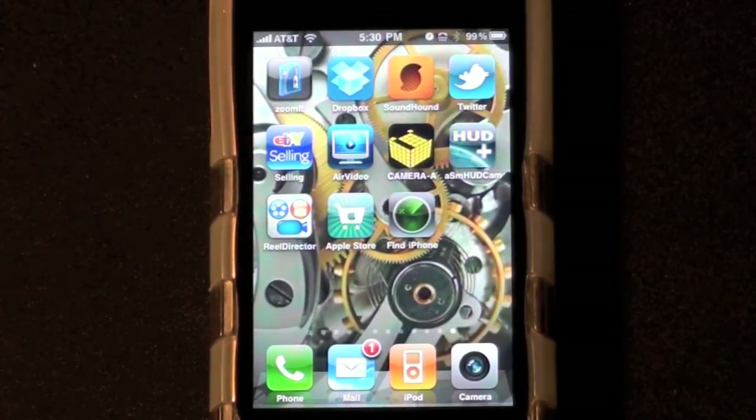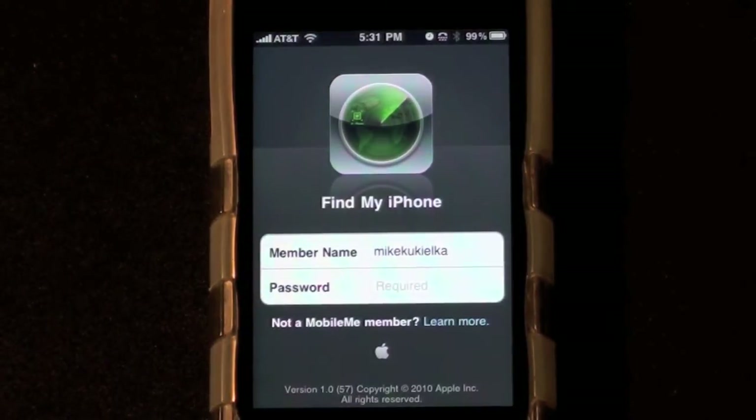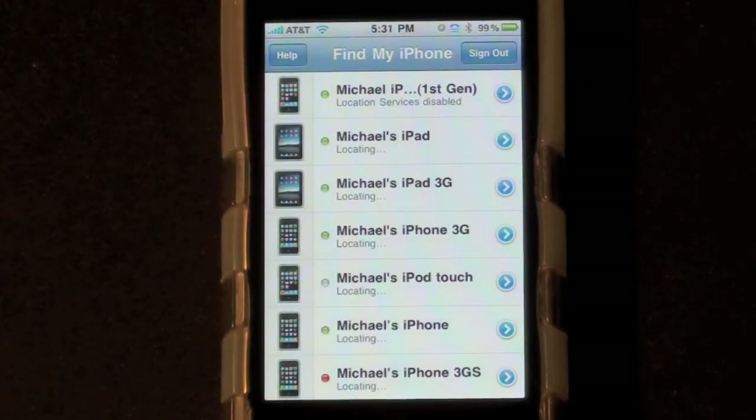So let's go ahead and launch the app. Now the first thing I'll need to do is sign on with my MobileMe credentials. As soon as I sign on, it starts locating all the devices I've registered with MobileMe.